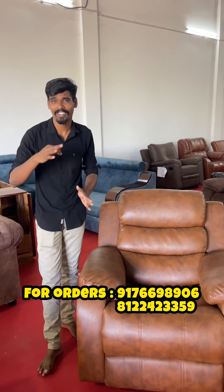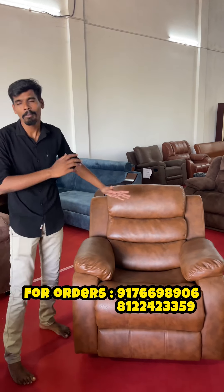Hi friends, today we are going to look at a reclining and revolving chair. We are going to take a look at that. There are 5 models available here, and I will give you a look at it.